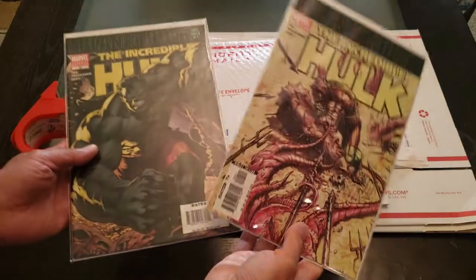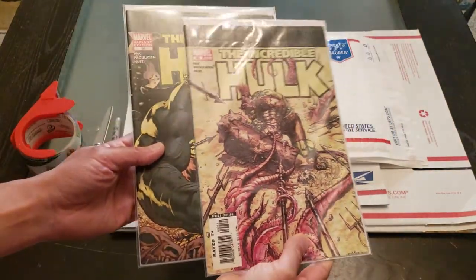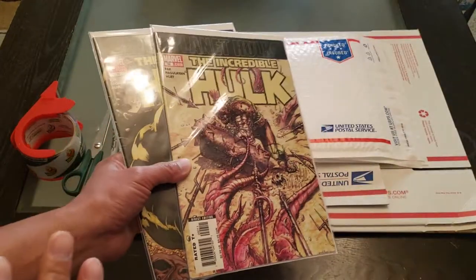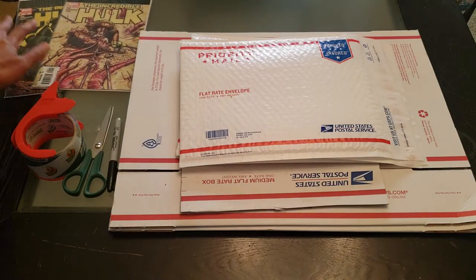As you can see right here, I made the sale on these two awesome Incredible Hulk Planet Hulk comic books, and of course being only two comic books, I need to protect them properly so I don't get any complaints. I don't want to deal with any refunds. Nobody wants to deal with that.